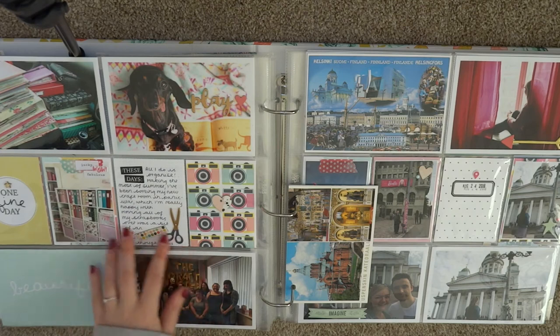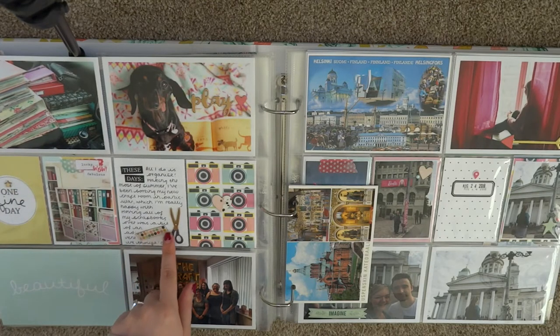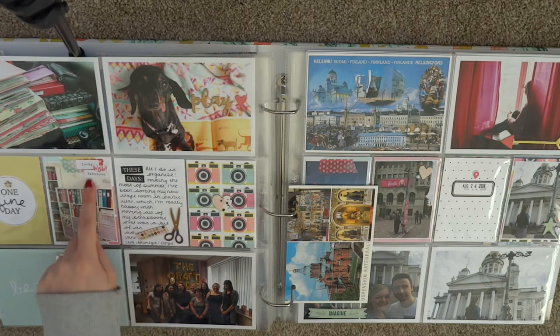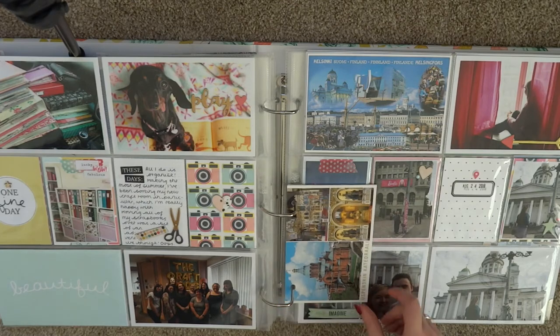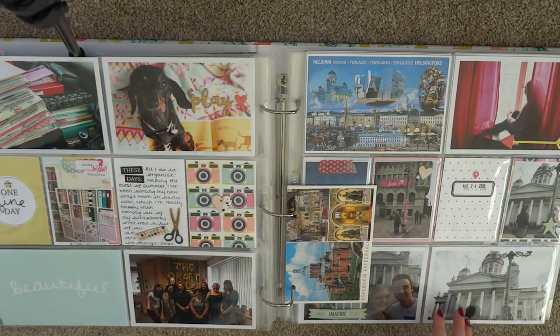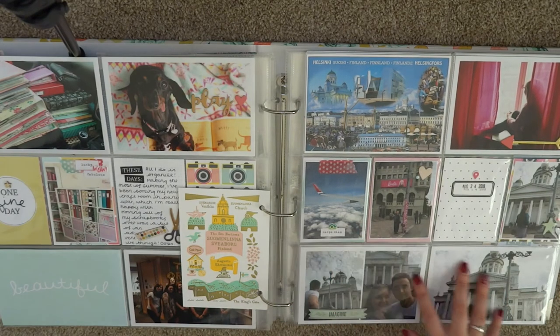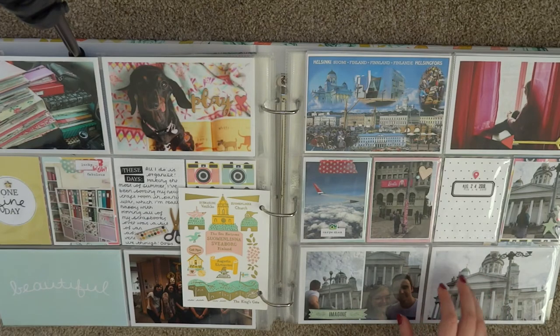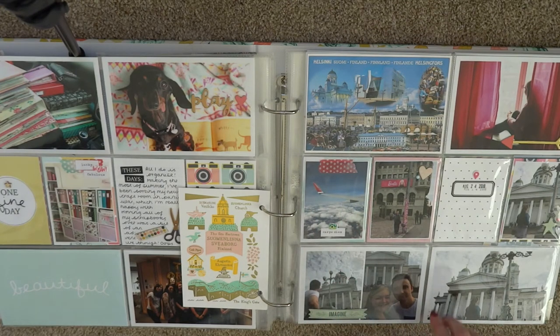This is also August — it basically documents how my craft room came together in the first couple of weeks in our new house. There's a Felicity Jane card, a bit of wood veneer, chipboard stickers from a creative set, an Amy Tan puffy sticker, and another Felicity Jane filler card. There's also a photo from an event I went to with Trooncraft. Towards the end of the month we went to Helsinki — Will's birthday present — and I've got a couple of postcards here put back to back.